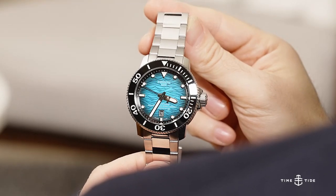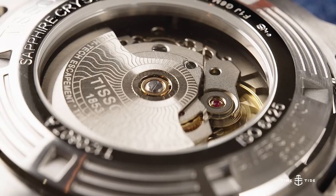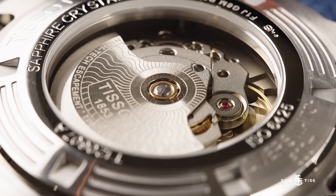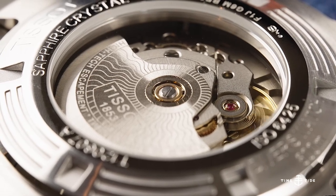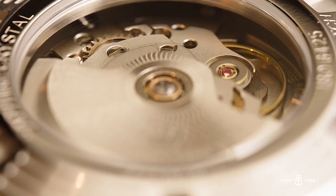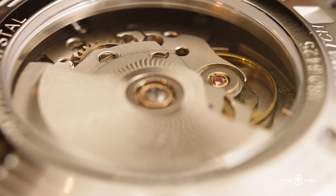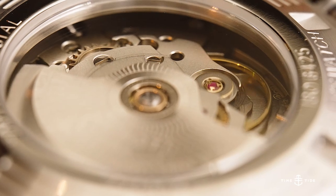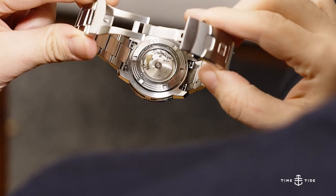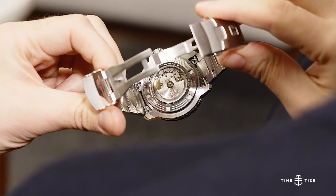Tissot's Powermatic 80 is the darling child of the Swatch Group, originally born from the ETA 2824-2, slowing the beat rate down to 21,600 vibrations per hour and incorporating a more efficient mainspring barrel, in turn increasing the power reserve to a whopping 80 hours. It also uses a Nivacron hairspring for more consistent timekeeping and durability, which is especially helpful as all of these movements are regulated from the factory. Tissot's engraving extends just past the automatic winding rotor, which forms a rather mesmerising pattern as the rotor spins.